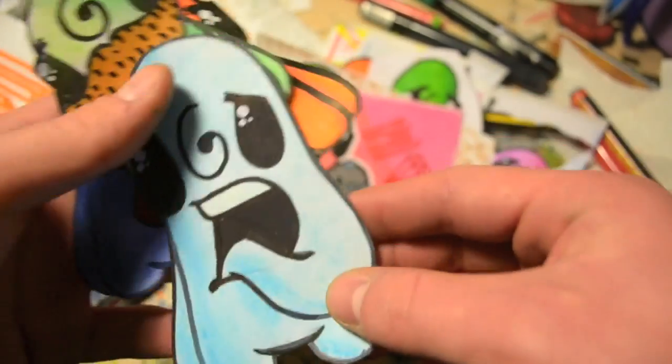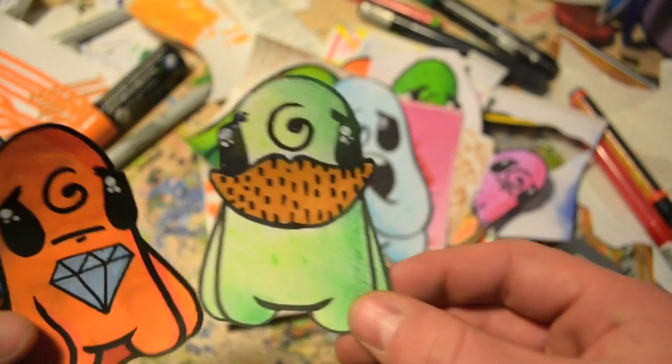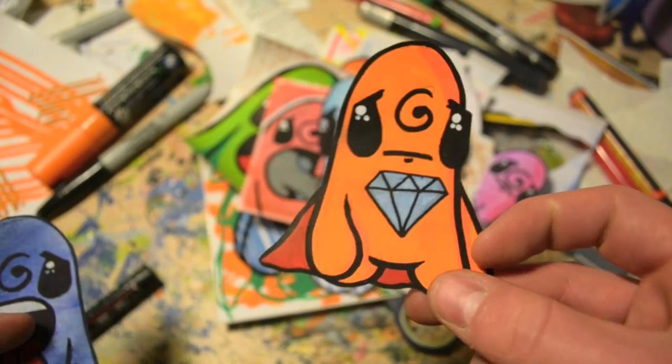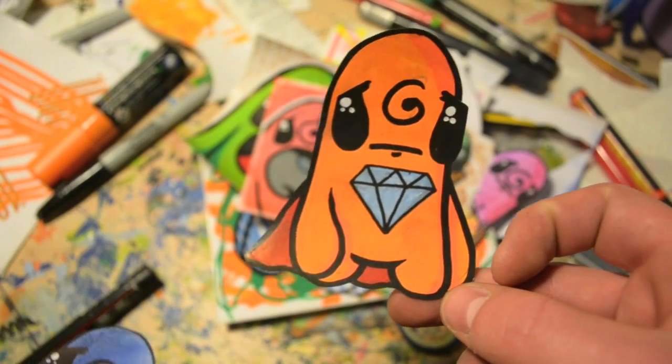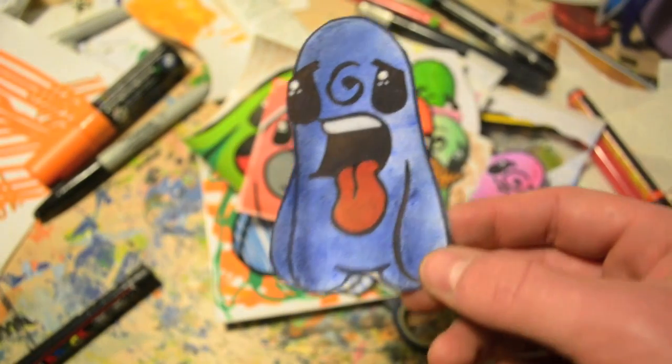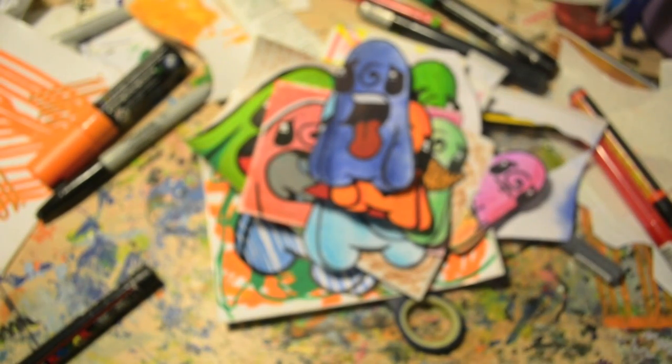I've bought a couple of canvases and started working on them. Thought I might bring back Super Spud — let us know what you think. I kind of like how that came out.